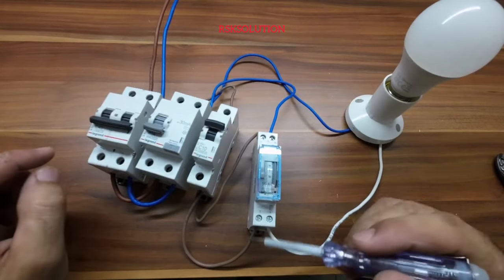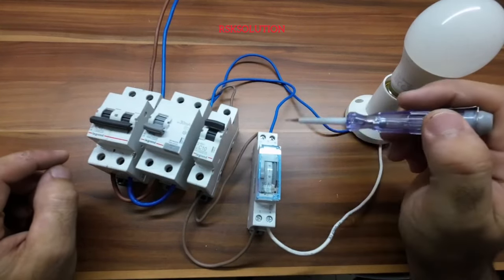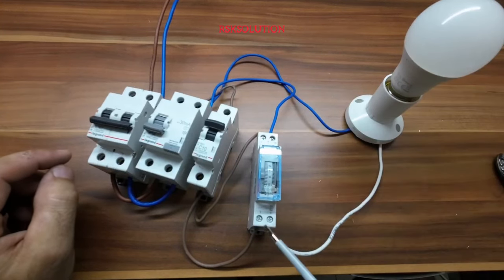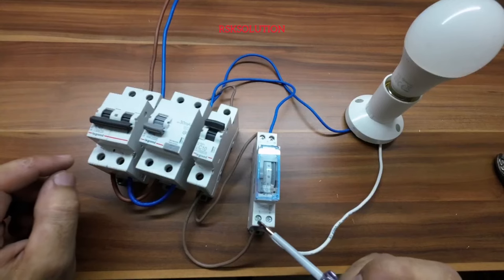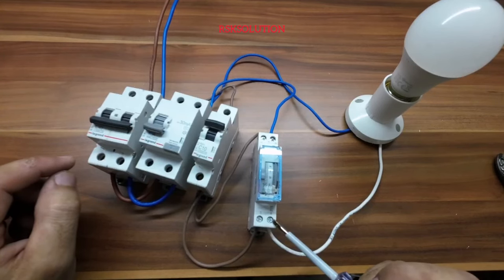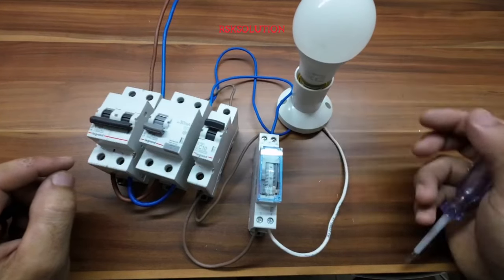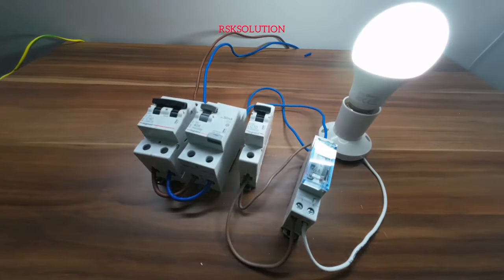The live and neutral are taken from here. The neutral goes here to power the timer, and from the output we connect the brown wire to terminal 1. Then on terminal 4 we put the output that goes to the load — it will switch on and off according to the time you have selected.